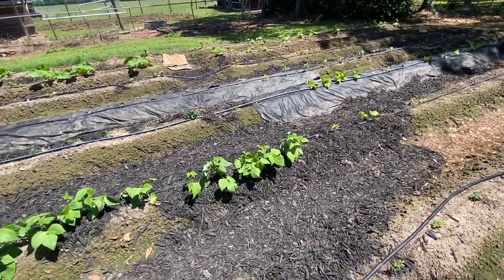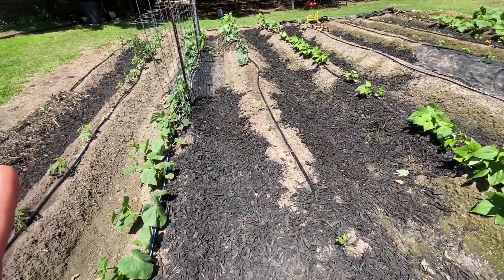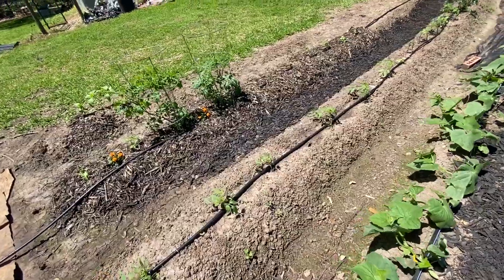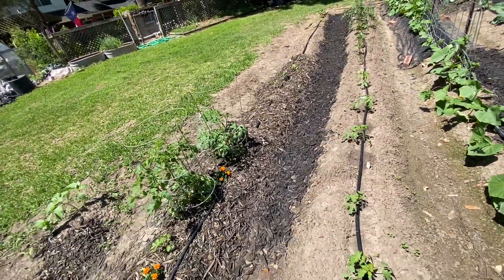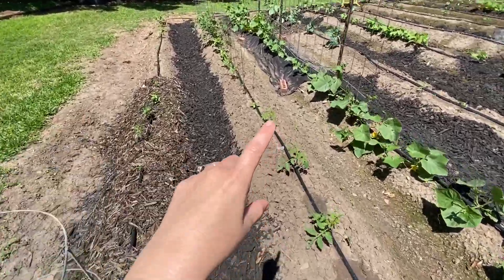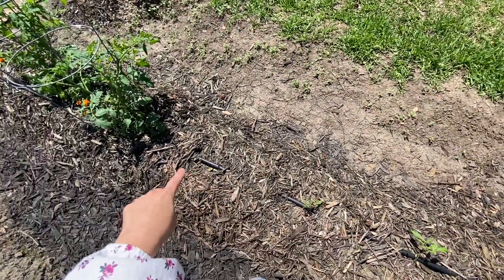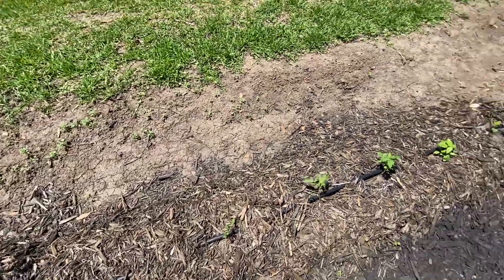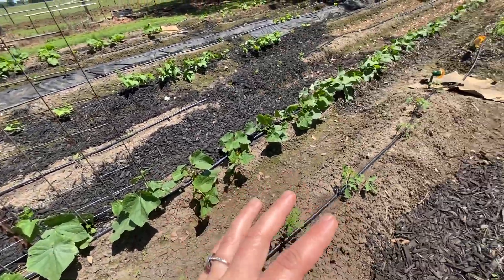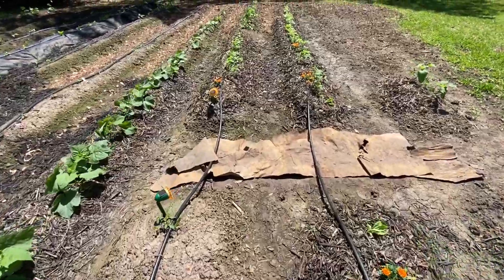We have various flowers planted throughout — a lot of marigolds, some zinnias, and different things to help with pests. I also planted quite a bit of basil throughout the tomatoes and peppers. You can see some planted here and there — that's a mammoth basil coming up there. They're kind of scattered throughout all of the peppers and tomatoes to help with pests. Tomatoes and basil go so well together, so I think it'll be a wonderful addition.